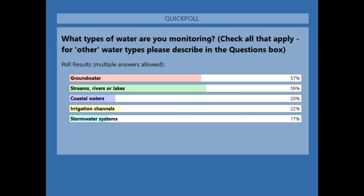Looks like groundwater and streams and surface water are pretty much tied up around 60%. Some of you are doing coastal waters — we're on Cape Cod here, so I can relate to your work. Irrigation is around 20%, important as we manage our resources, and we also have stormwater systems. A good mix — thank you for those responses.